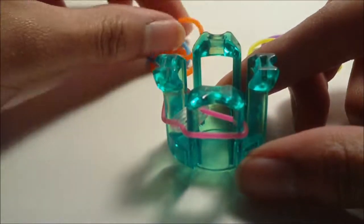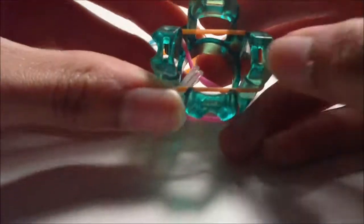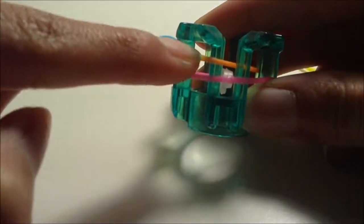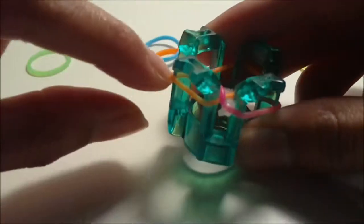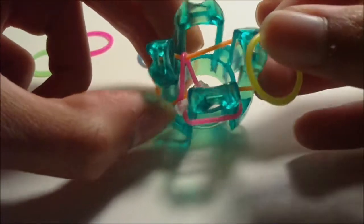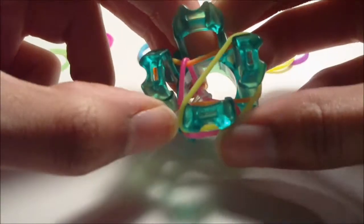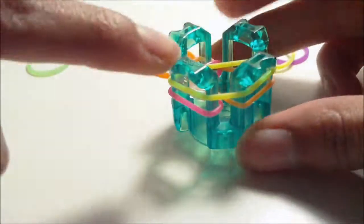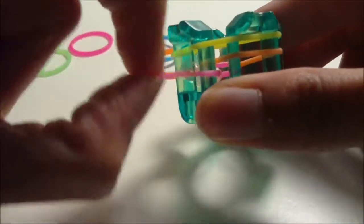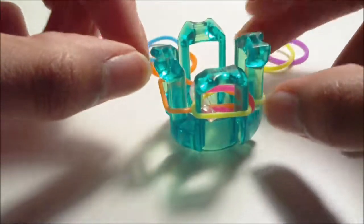Now we're going to move on to a B color rubber band and place it going from this left pin to this right pin. Over here on the left we have a rubber band underneath another, so we're going to loom the bottom rubber band. Now we're going to place a C color rubber band going from this right pin to this rainbow loom logo pin. Here on this rainbow loom logo pin and this right pin we have rubber bands underneath, and we're going to loom them onto this rubber band - and that is the pattern for making this bracelet.